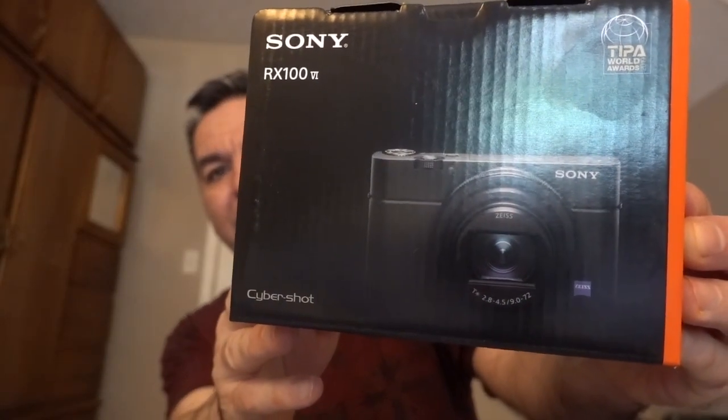This is the product right here and it's a battery charger. It's brand new — I have not opened it, as you can see, because I wanted to open it right in front of you. Now I'm going to share with you the camera that it's for.